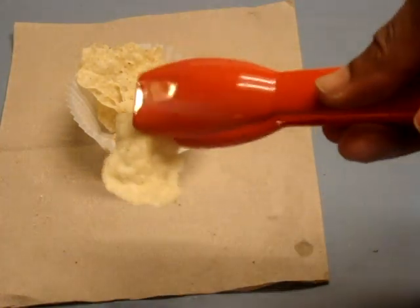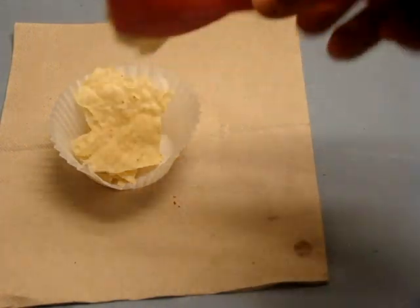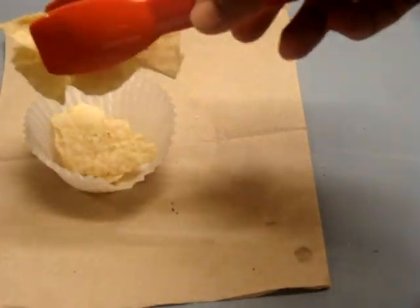And they can serve themselves with some nachos, or whatever. But it's really, really nice. It can easily pick up chips and they can serve themselves.